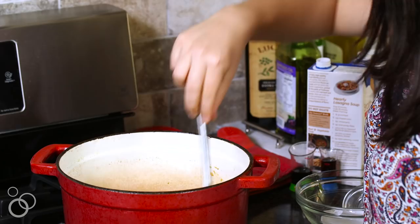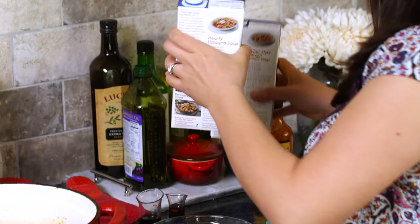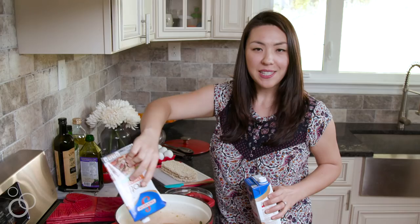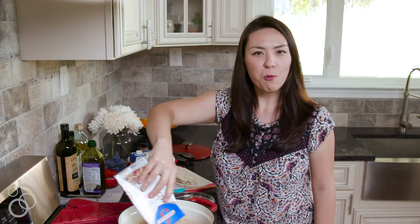The scallions have softened a little bit and it smells amazing. Now we're going to add our broth. I have two kinds — beef and chicken — and I'm gonna add about three cups of each. One is salted and one is unsalted. The reason I'm doing beef and chicken is because it keeps it from being one note and makes it a little bit more interesting.